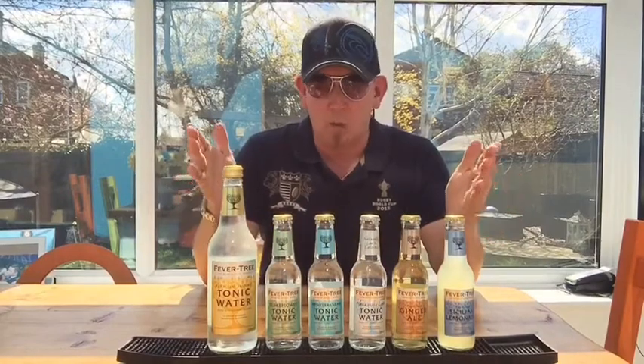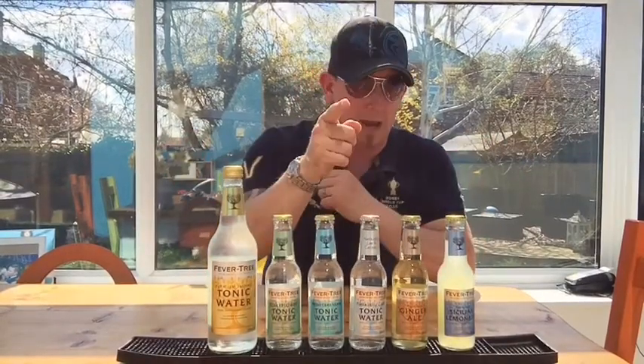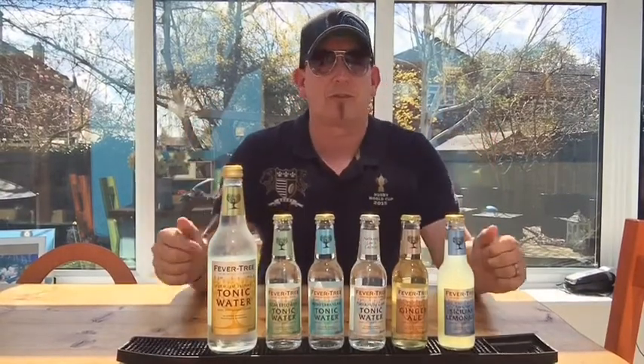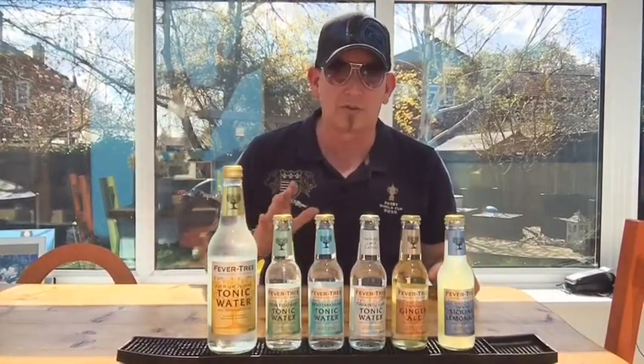FeverTree. Why do we use FeverTree? Well, it's not because they're sponsoring us, it's not because they're giving us free FeverTree or money — maybe you should, FeverTree. We've got 140 to 160 different spirits behind our bar, and there are some really special spirits that you won't see anywhere else on the high street.